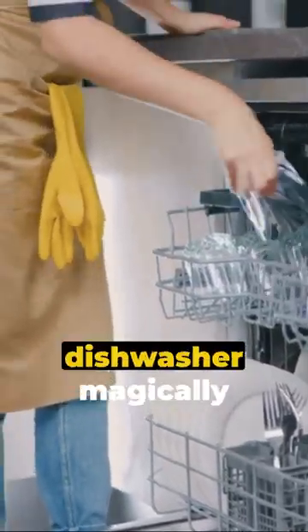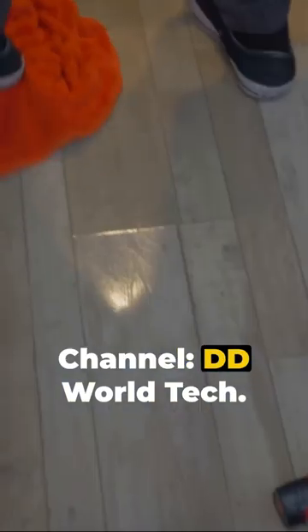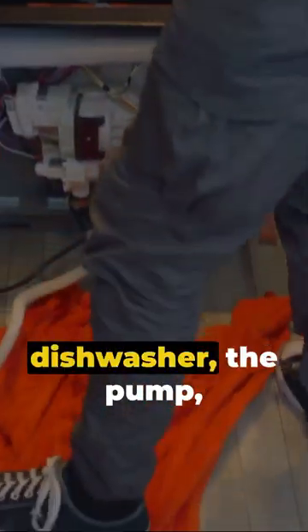Ever wonder how your dishwasher magically cleans your dishes? Let's dive in. Channel DD World Tech. The heart of the dishwasher is the pump, powered by an electric motor. It's tucked away under the lower spray arm — a secret agent in the war against dirty dishes.